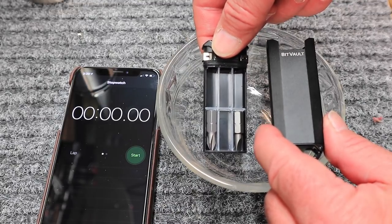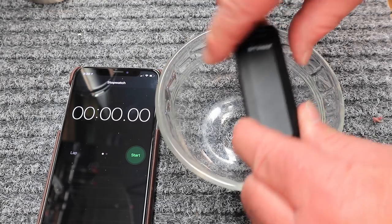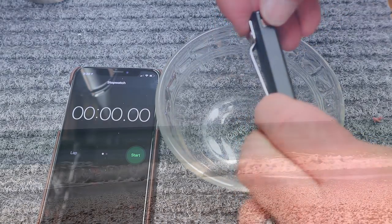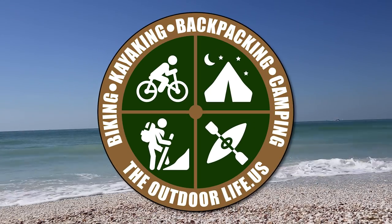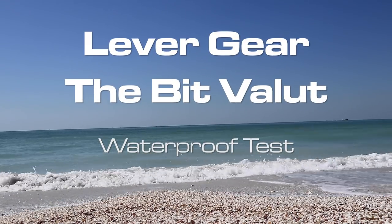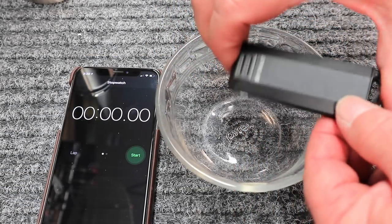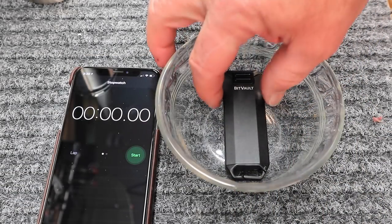This bit fault on the box says it's waterproof. I'm not exactly sure I buy that, but we're fixing to find out. Just to make sure everything is nice and tight, and we'll put it in here.